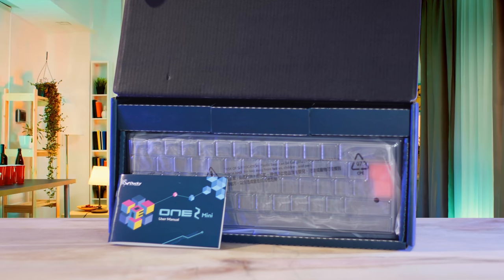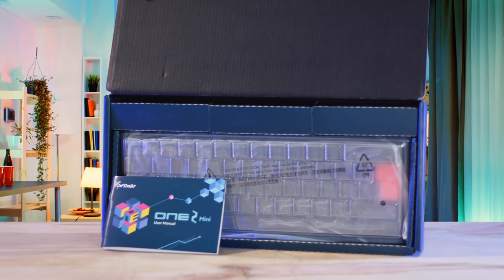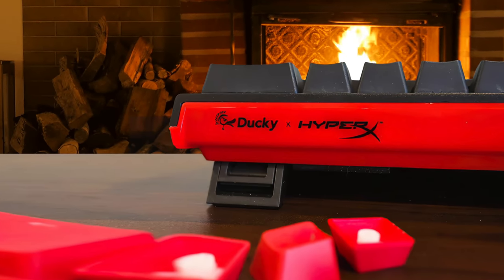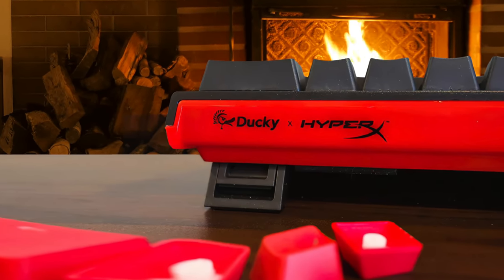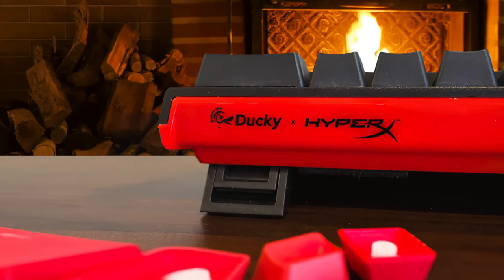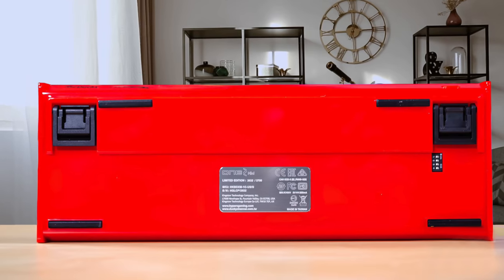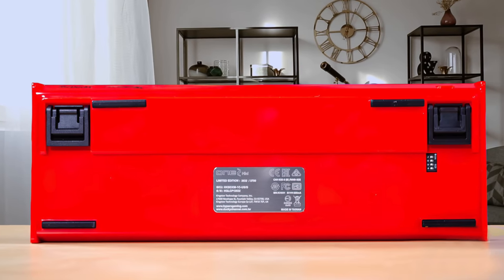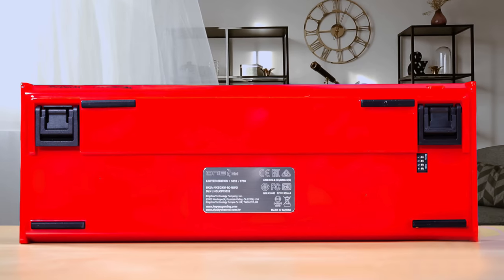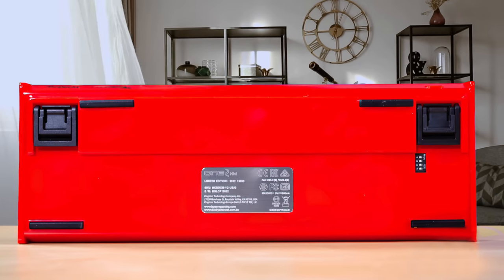The Ducky One 2 Mini's quality really shows here. This is the most enjoyable typing experience I've had on a mainstream board. For gamers, I would recommend the silent reds, browns, or speeds — and in the Ducky, you can't really go wrong. It's hard to go back on quality after you've experienced a board like the Ducky One 2 Mini. If you don't really think you'll miss the numpad and are craving more desk space, the Ducky One 2 Mini should be one of your first candidates.